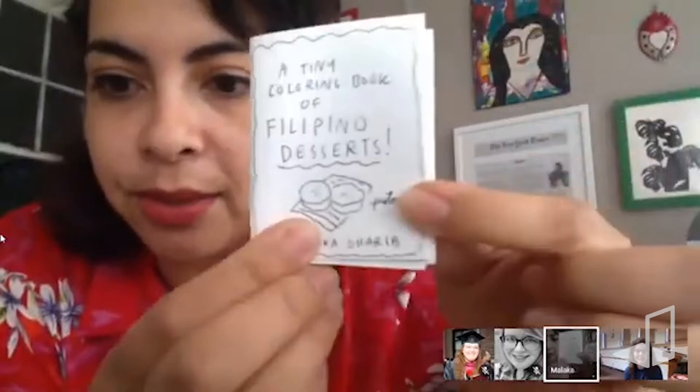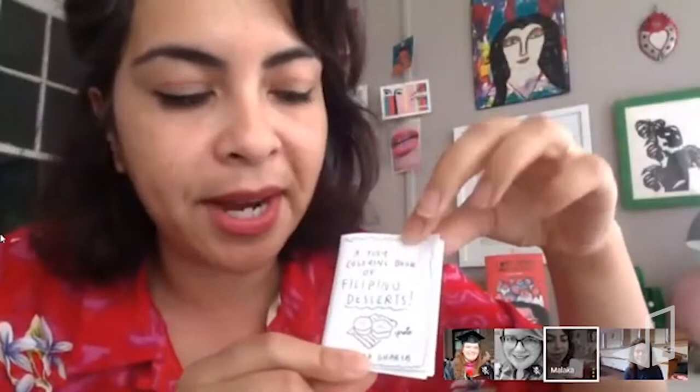What I like to do is post this on my Instagram and say 'Venmo me two dollars and I'll mail it to your house.' I was actually able to make a hundred dollars off this little thing. Everyone can be a hustler — I believe it.